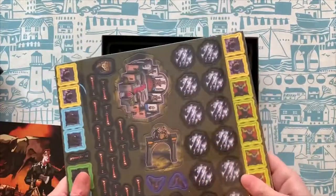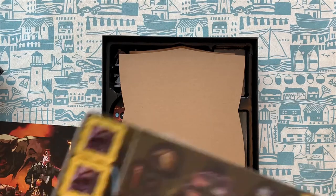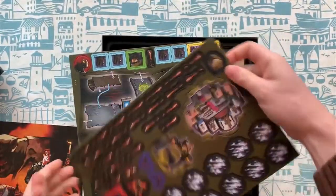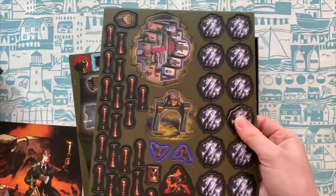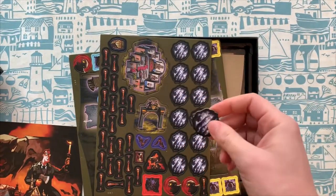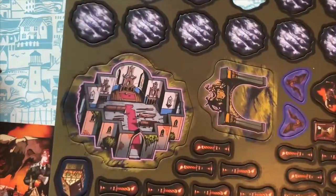And we've got some tokens here. So we've got loads of nice tokens — some like candlesticks. They punch out pretty easily. Nice kind of thickness on them. You've also got this kind of building tile on there as well.